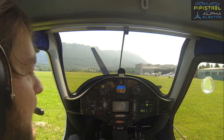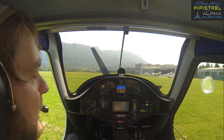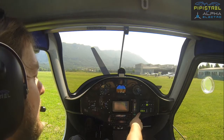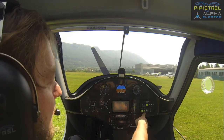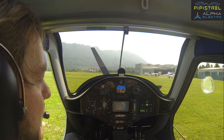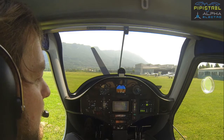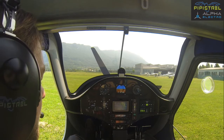Now let's take a look at the engine monitoring system. We have it here on the right, and the four items you have to monitor are State of Charge — in this case 55% — motor temperature, inverter temperature, and battery temperature. For takeoff it's especially important that battery temperature should be as low as possible. If you're using a fast charger it should be less than 30 degrees Celsius, because this will give you the necessary endurance.